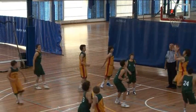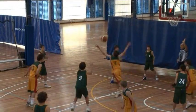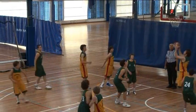Here, the offence shoots, the shot clock expires, but the defence gets immediate control of the ball, so it is play on.